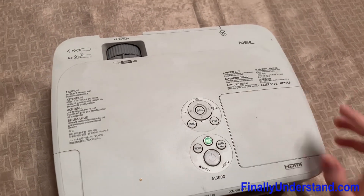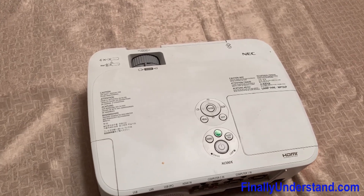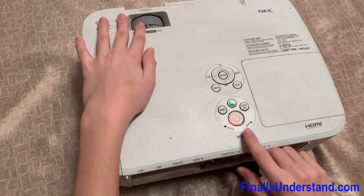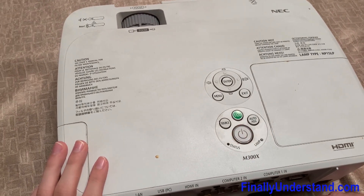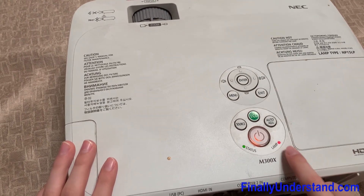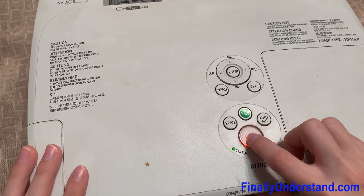First, we're going to see what's the status on the lamp. So we plug it in, and it'll flash red. The power button shows that the lamp indicator is red, so that means there's something wrong with the lamp. And if we want to start it, it doesn't want to start.